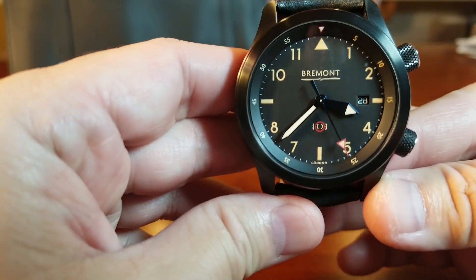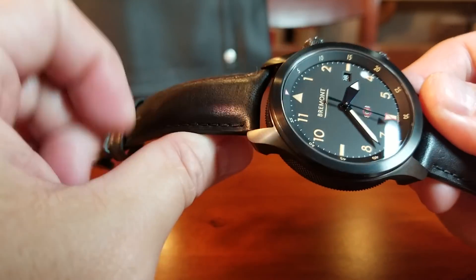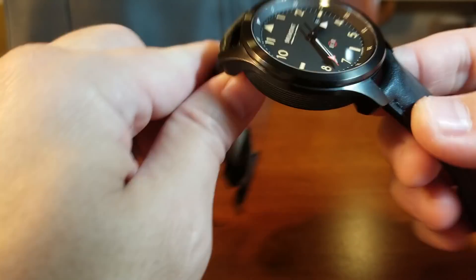Right there we can see 'London' on the dial, because Bremont is a UK brand. The black DLC finishing is first rate — very smooth and with lots of texture. It has a knurled finish on all sides of the case.